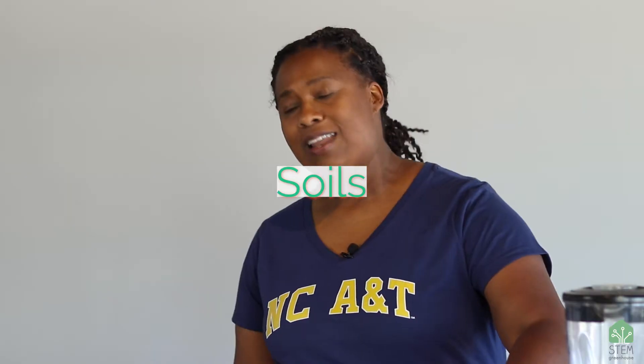Hello, STEM scholars. I'm Dr. Christopher, and today I am so excited to talk to you about soils and their chemical properties. Soils are all around us. They are used to hold up our buildings. We play on soil, we walk on soil. However, one of the most important reasons that we need soil is to grow our food. Today we're going to be testing soils for some of those chemical properties that are important to food and growing agriculture.